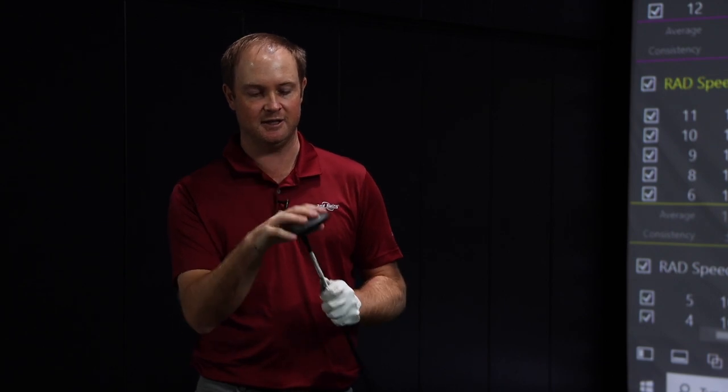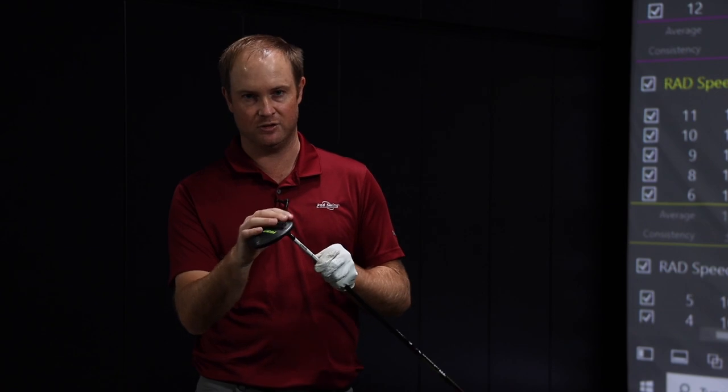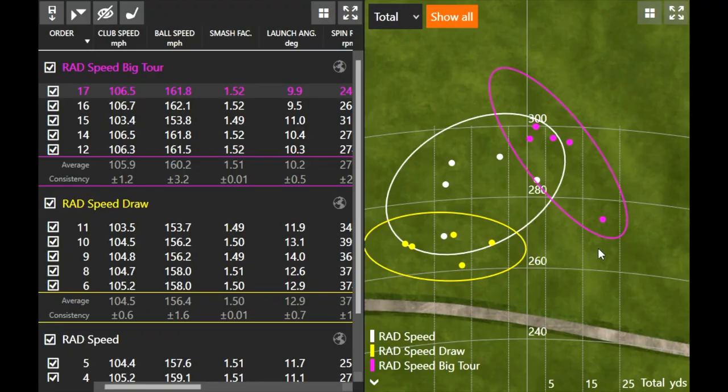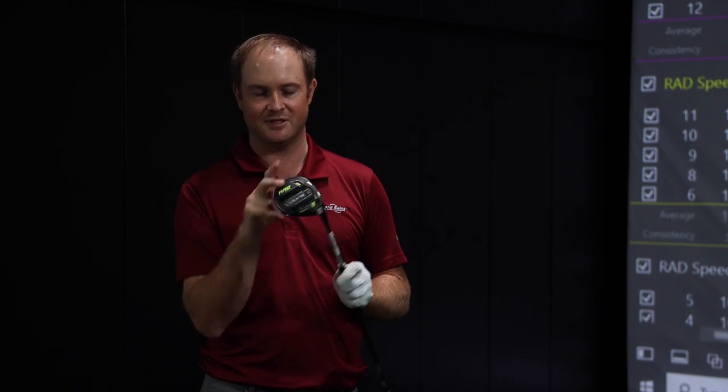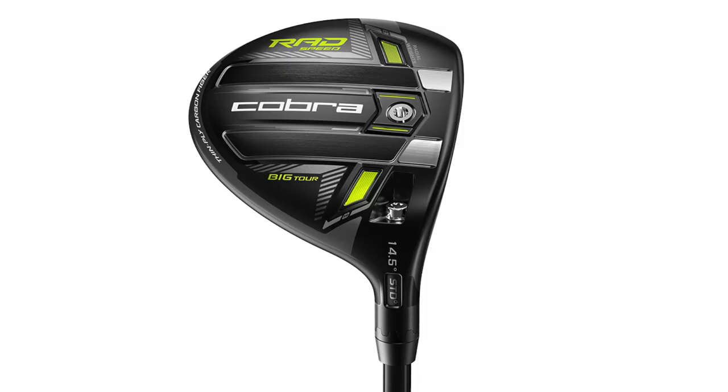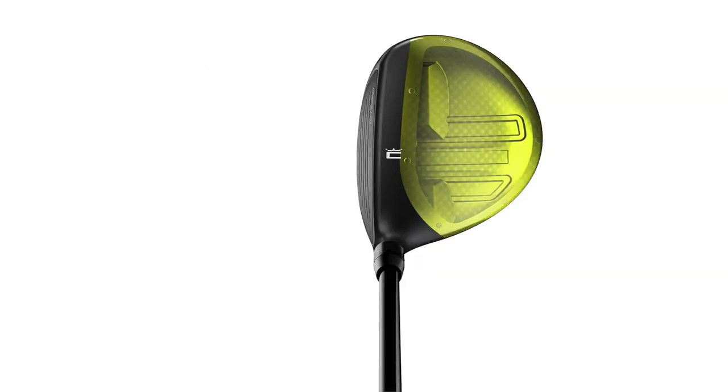This is definitely a club to consider off the tee, or even as a replacement for your driver if you're having trouble with your drives. On dispersion, those four purple dots with the Rad Speed Big Tour are very impressive — the one miss is a little shorter. The Rad Speed white dots are more in the middle, and the Rad Speed Draw yellow dots are just a little bit more left and a little bit shorter. The Big Tour was definitely the winner today — spin killer, distance gainer, high ball speed.